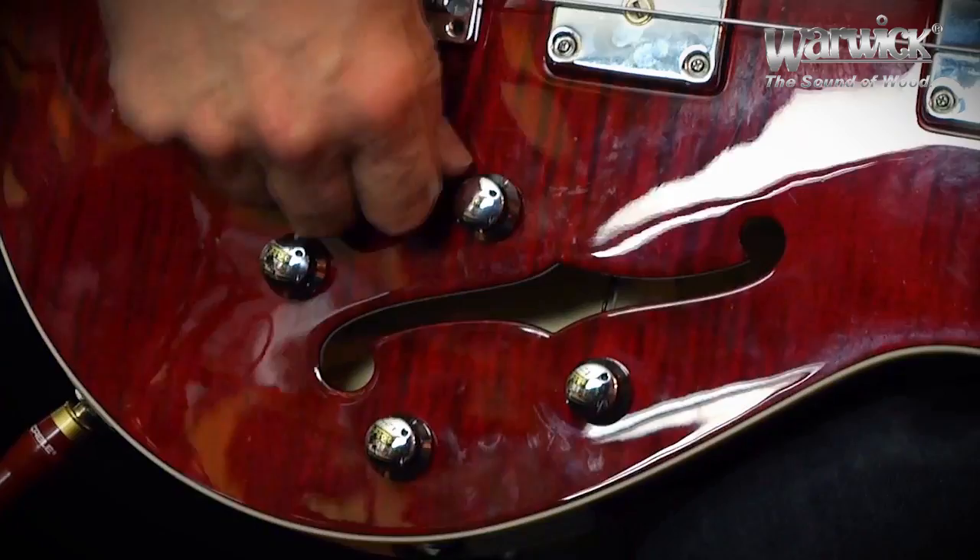I have a couple of solid body Warwick basses — Corvettes — that are short scale, and I absolutely love those basses too. I'm really crazy about short scale basses. This bass has all the usual MEC components in it, the electronics, a wide range of different tones, and a pickup selector.